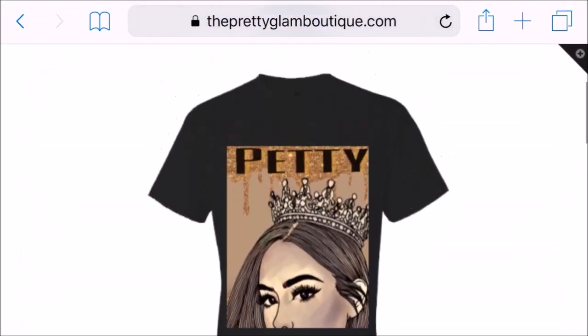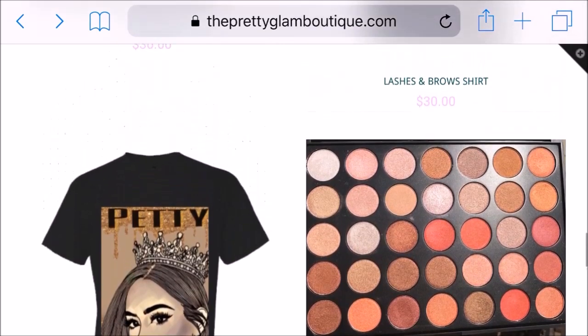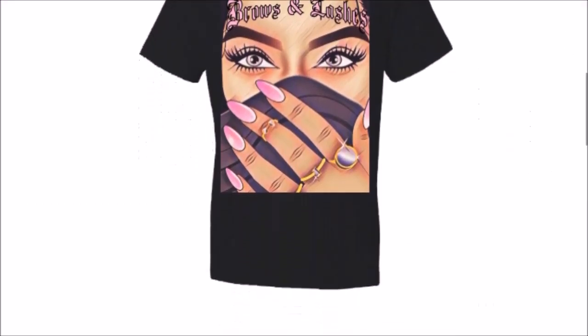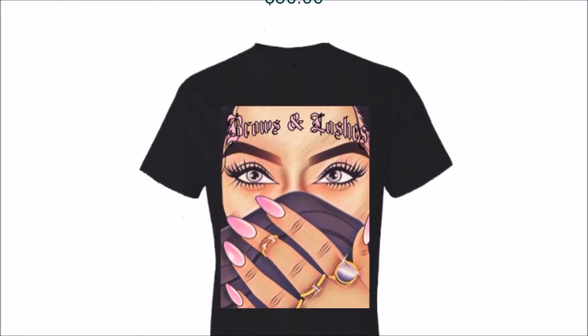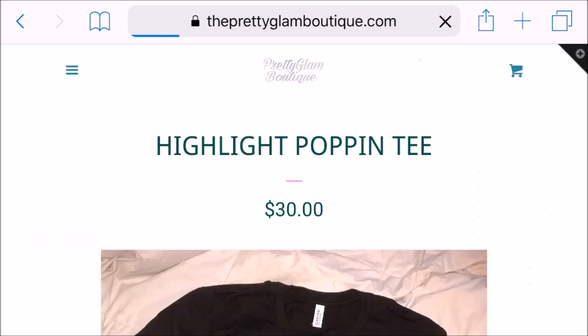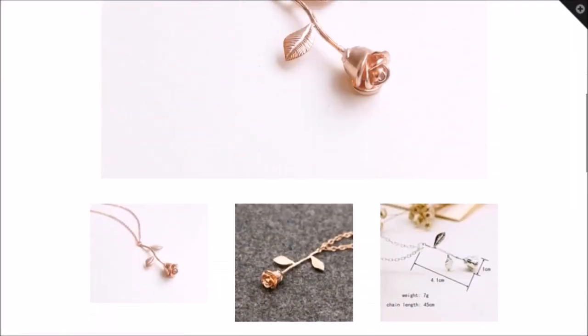All custom shirts take 2 weeks or less to ship out, so just keep that in mind when ordering — it should never take longer than 2 weeks. So here is the lashes and brows t-shirt. I love the font on it — that Old English is so pretty. Once again it's available in every size, and 3 colors are available: burgundy, white, and black.